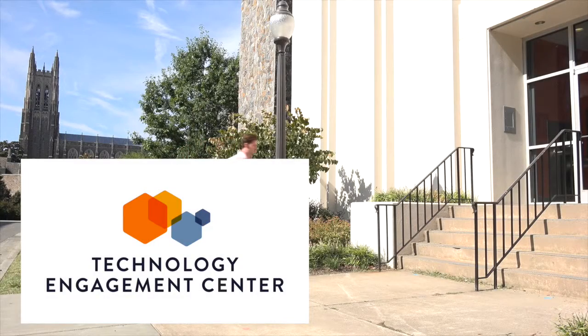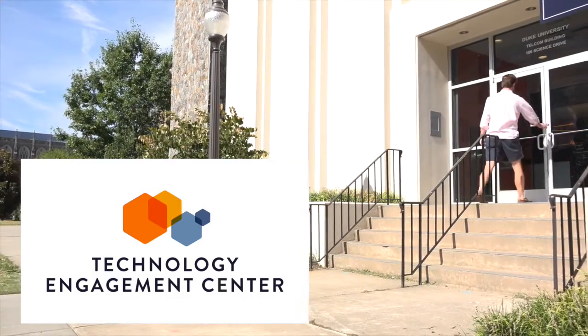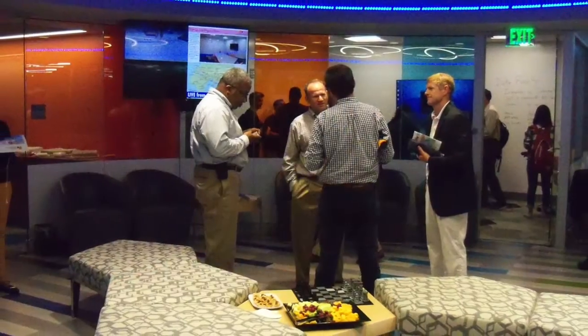The Technology Engagement Center, or TEC, on Duke's West Campus recently held two events that required live video streaming: the Duke Robotics Club Bot Battle Competition and the TEC Open House.